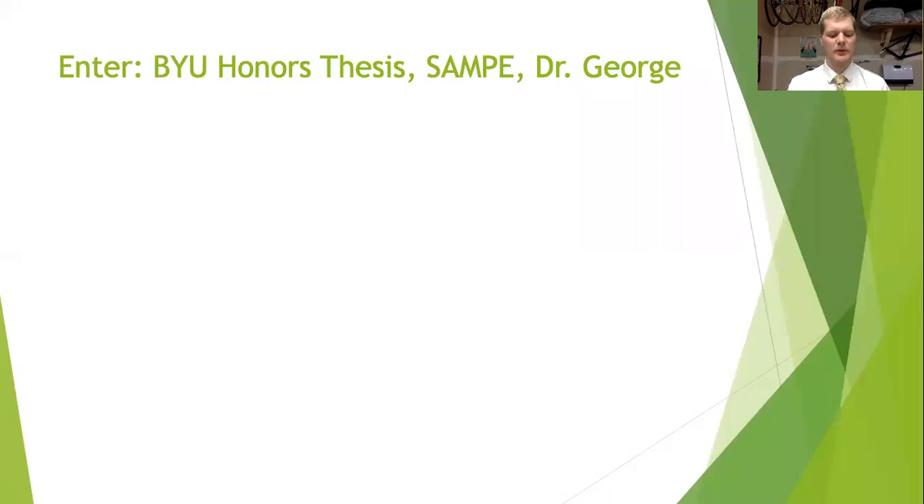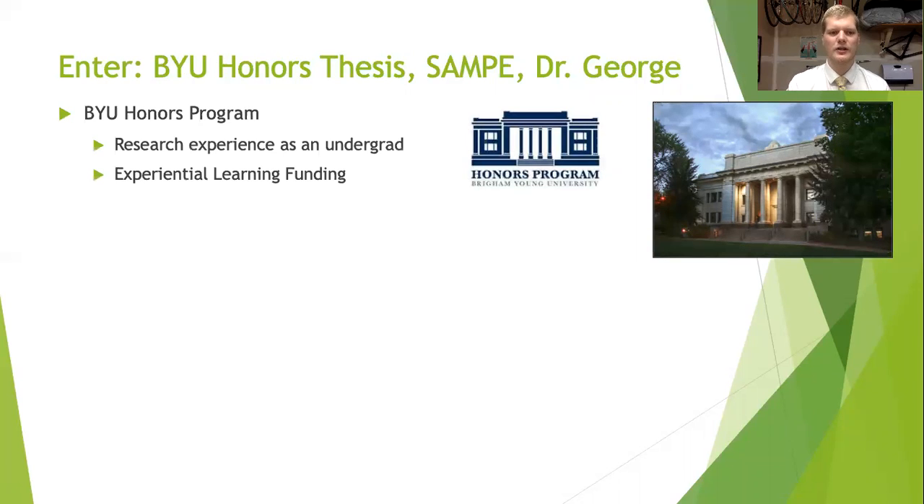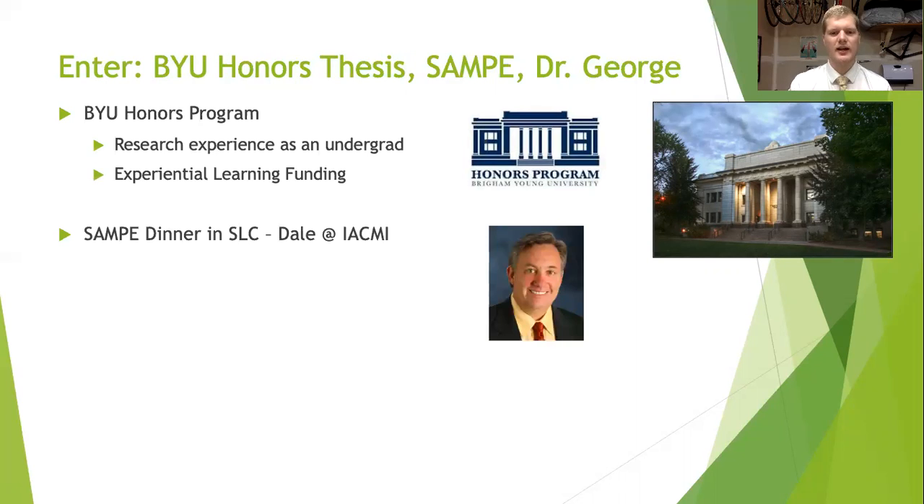As I thought about these two methods and what I could do to improve them, I identified a few ways that I could do that. As my senior year at BYU rolled around and I was thinking about these problems I'd been learning about in my composites classes, the honors program on campus allowed me to get my feet wet as a researcher in earnest and opened up some funding for me to pursue a few opportunities. As fate would have it, I ran into this guy, Dale Brogius, at a SAMPI dinner in Salt Lake City.